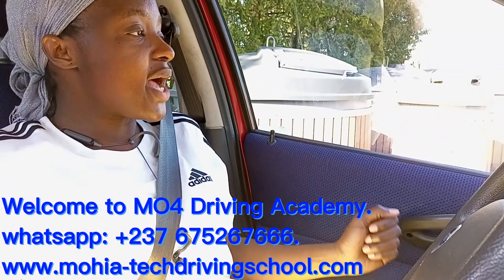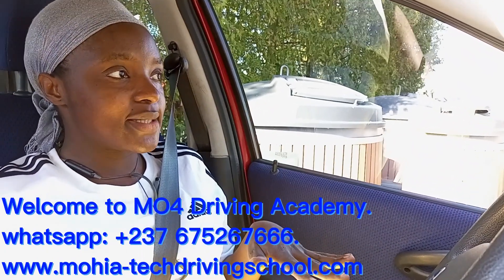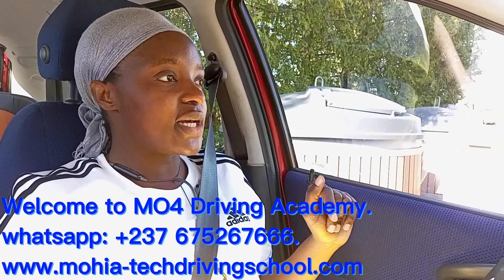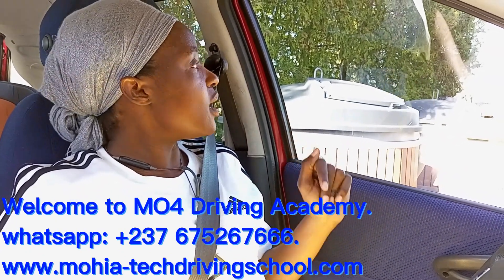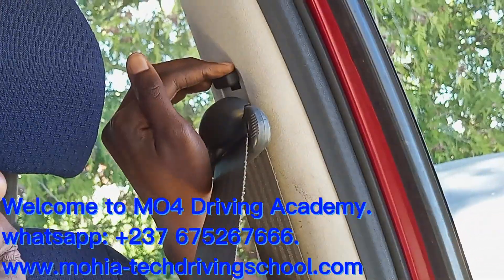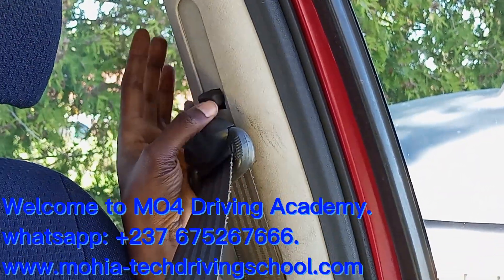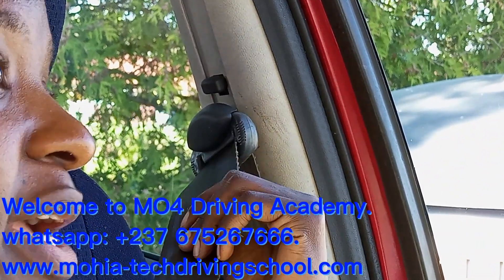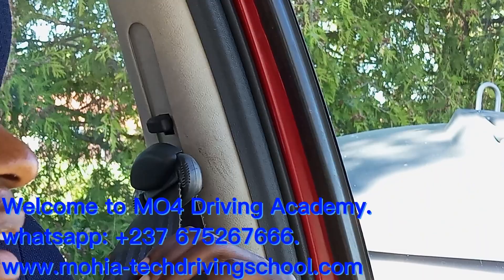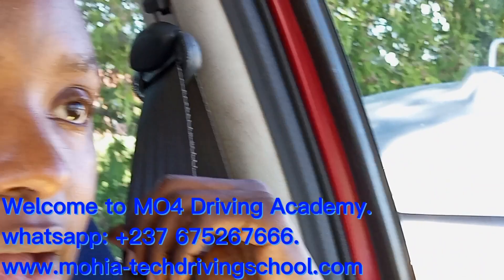We can also adjust the seatbelt depending on your height. Different cars have different methods of adjusting your seatbelt, so you need to be vigilant and check with your own car. With this car, this is where we can adjust the height — you take it down for children or someone shorter than you, or take it up to a desired height.